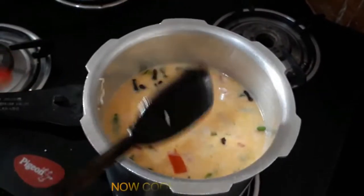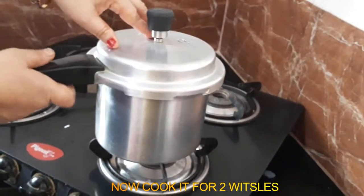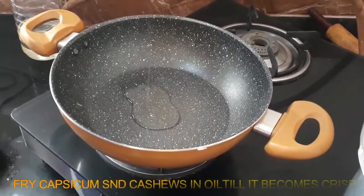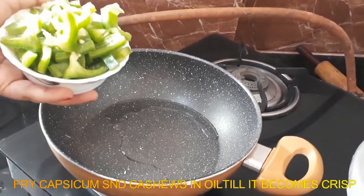Now let's cook it in 2 minutes. Let's fry it in a bowl. Let's cook it in a bowl.